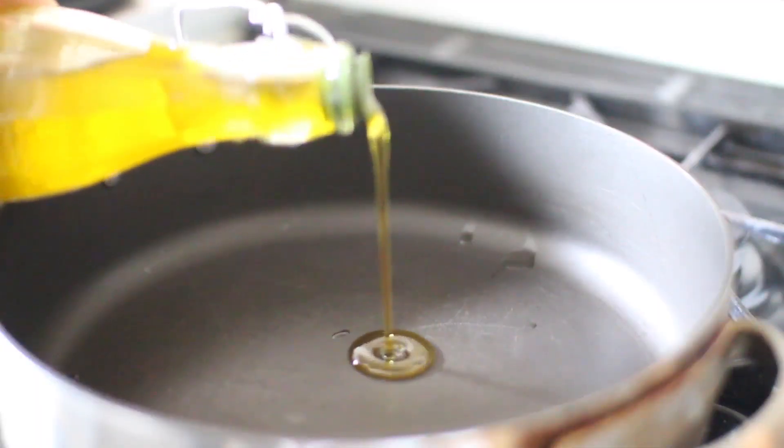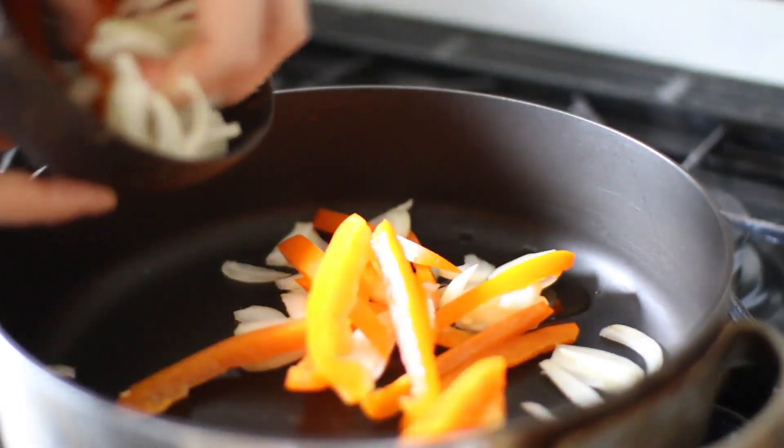First we're going to cook the peppers and onions so they can just sit on the side while we roll out our dough. I'm putting a bit of olive oil into my pan — it's a bit of a treat, but things just taste a lot better with it. You can also use water, which I usually do in most other recipes. We're just going to cook these until they're nice and soft, then put them to the side.